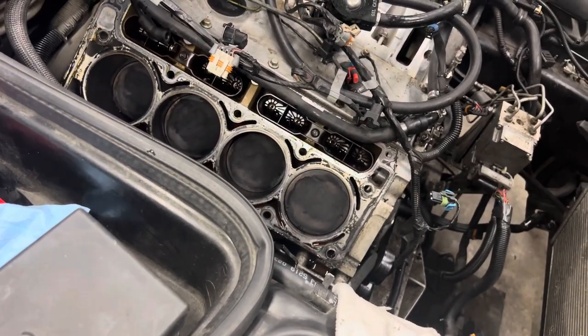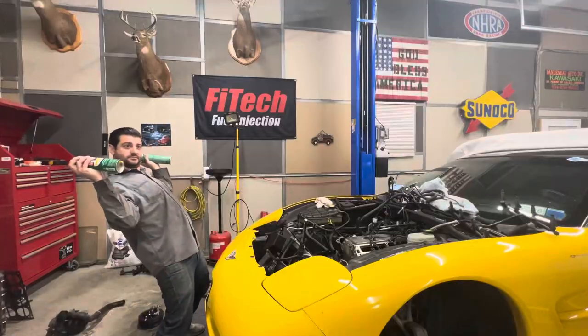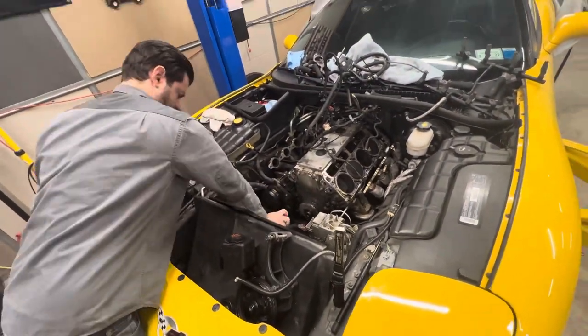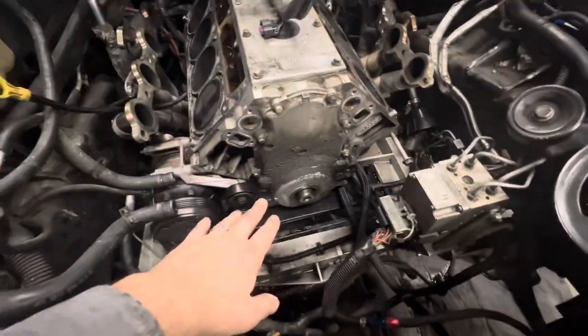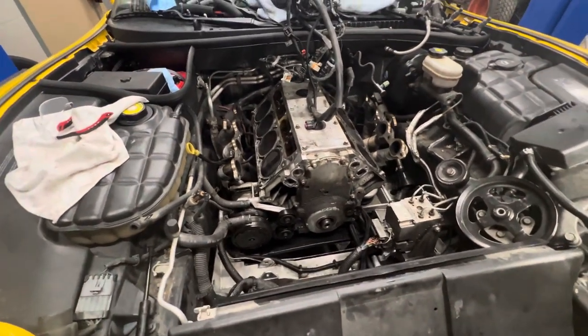Next we're going to take the other head off. I'm going to take the lifter trays out and the lifters next because we have all new lifters going in. Four cans of brake cleaner and a few brain cells later, I can actually see the subframe. I didn't even touch the timing cover with brake cleaner because I have a whole new one coming, so both heads are off. Now that the engine's torn down to this point, we're going to take the old cam out in the next episode — make sure you guys hit the subscribe button.